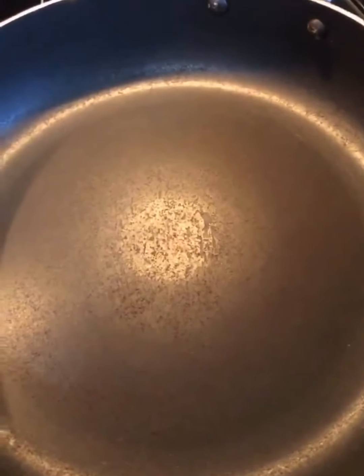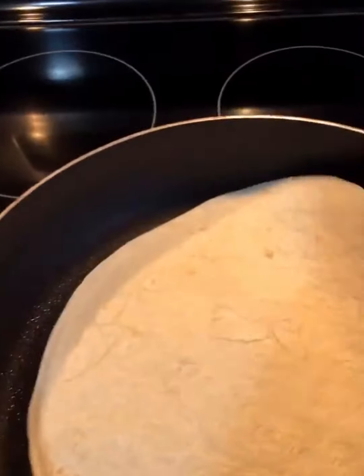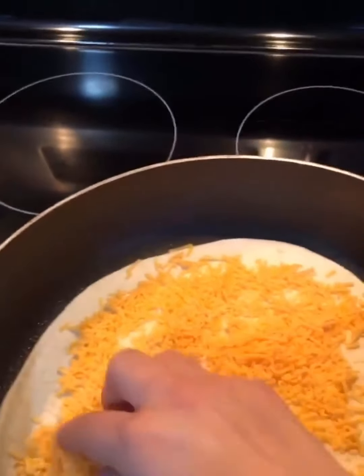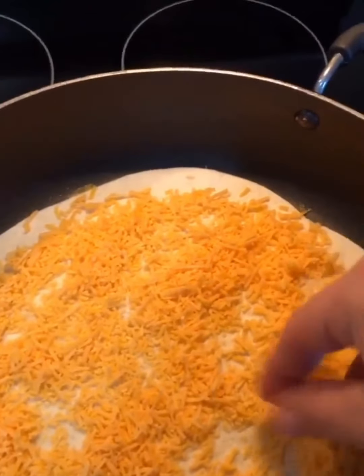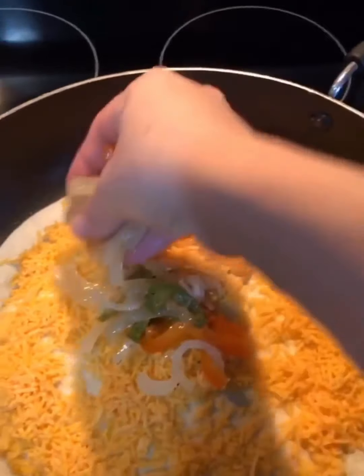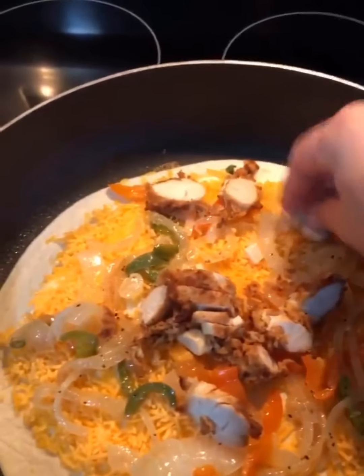I have my large skillet on the stove, heat on medium for my quesadillas. I'm gonna put some spray first, put my tortilla down, cheese, peppers and onions. I'm gonna put it all around, then my chicken. I'm gonna do another layer of cheese and tortilla.